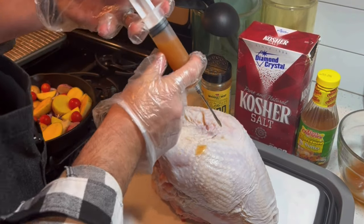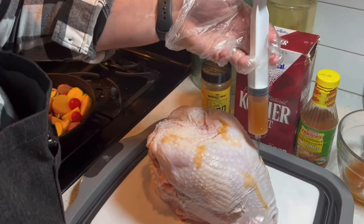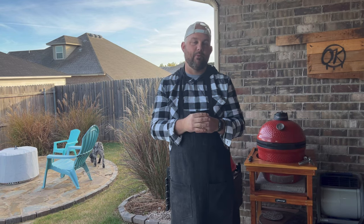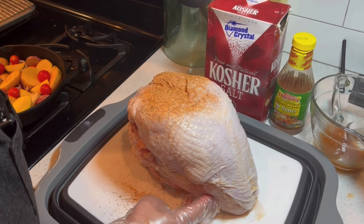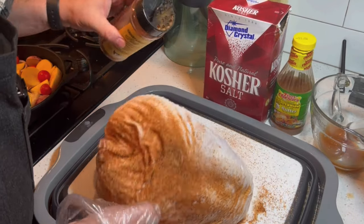I love butter injecting any of my poultry — it's so good. We're going to make sure we get all different sides when we do this, and then those juices on the outside will be our binder. Then I'm going to use one of my favorite poultry rubs, spread it on all sides, and it's going to give it a nice golden brown look with a great flavor profile.